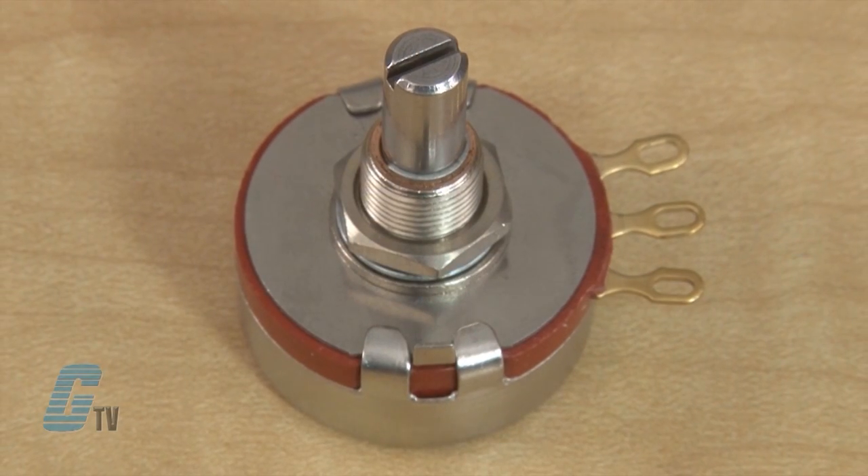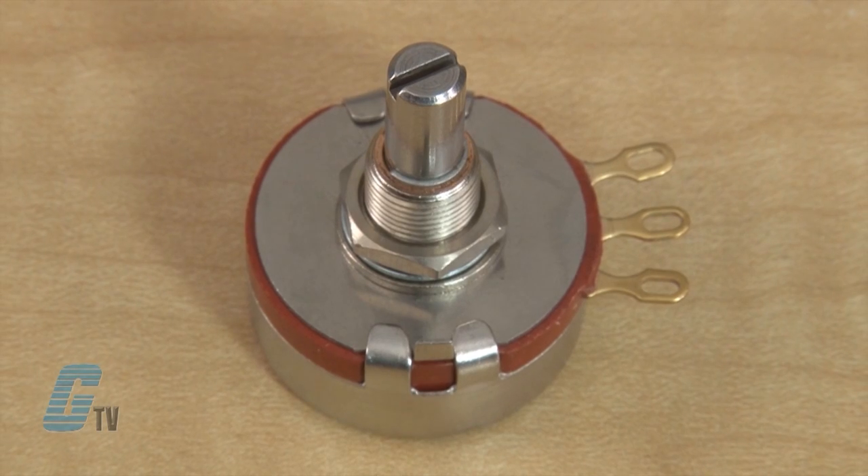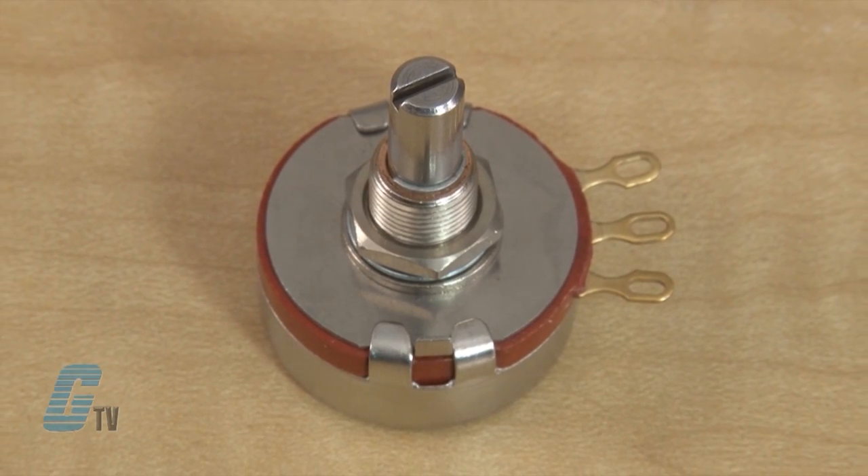The Precision Electronic Potentiometers have a mechanical rotation of 314 degrees and a rotation life of 25,000 cycles. It has an operating torque range from 1 ounce per inch to 6 ounces per inch, with a linear taper resistance range of 50 ohms to 5 mega ohms.